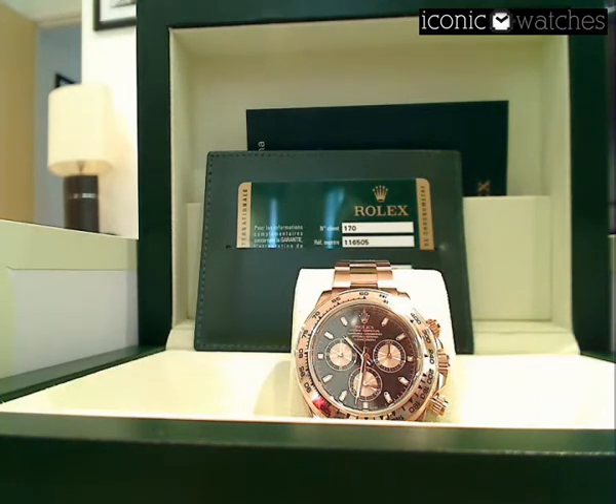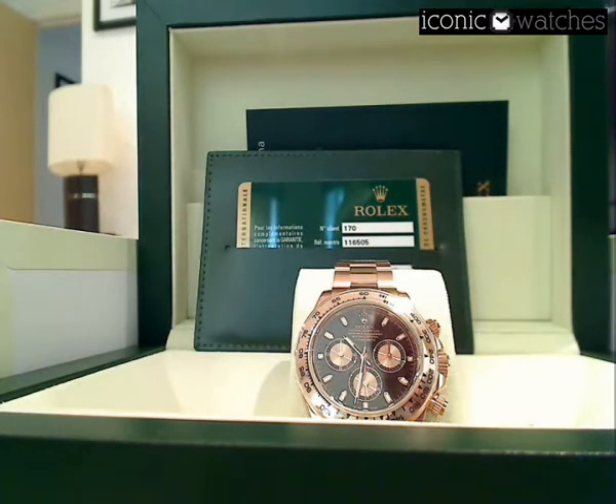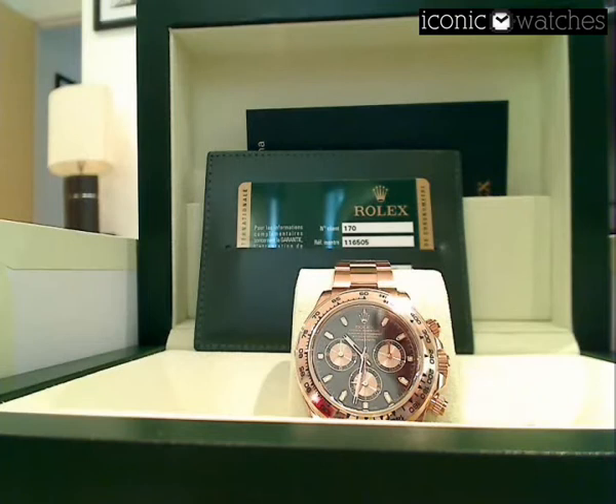The Rolex Everose Gold Daytona is fairly unique in that it uses a brand new compound of rose gold which Rolex has developed. Rose gold is an alloy — 750 parts gold — and the compound mixed with the yellow gold gives it its color, similar to white gold. Traditional rose gold watches did have a habit of fading with time, hence why Rolex calls it Everose Gold. It's been specifically designed to keep that color until time immemorial.